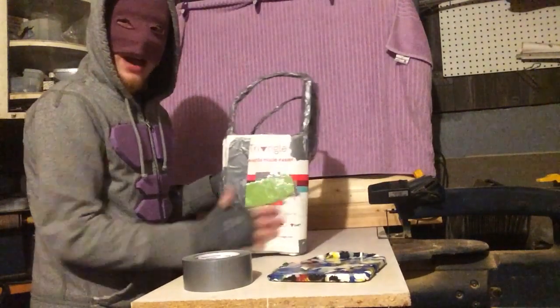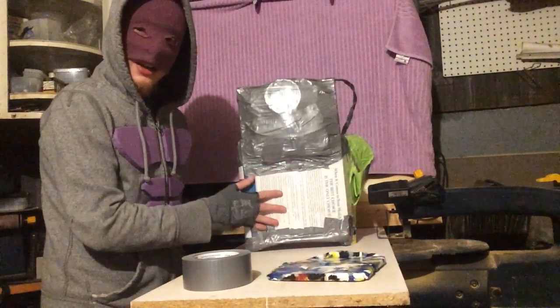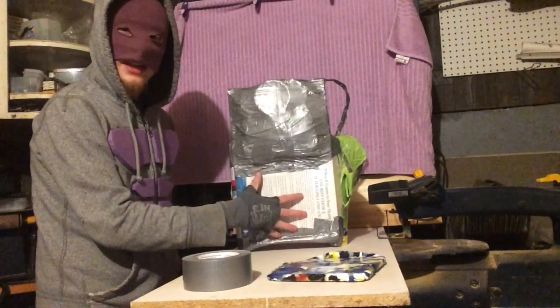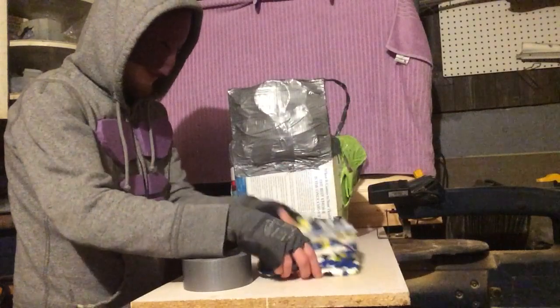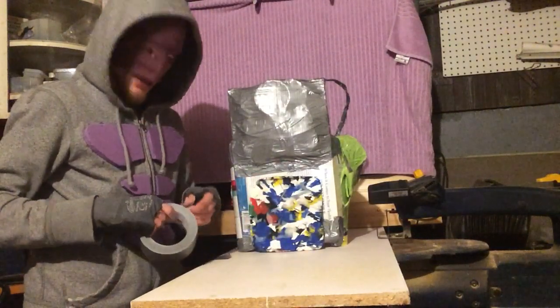Now we do have the strap on around it just to keep it up, but it isn't Velcroed on yet because we're going to be adding the plate right here. So line up your plate to where you want it to be.